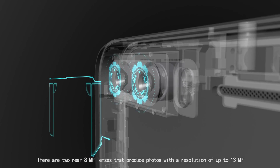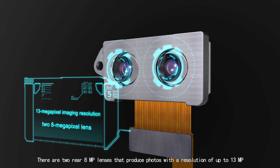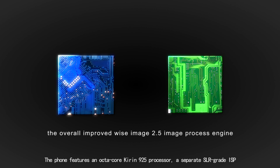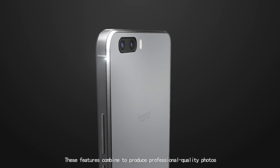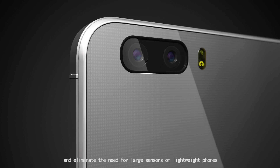There are two rear 8MP lenses that produce photos with a resolution of up to 13MP. The phone features an Octa-Core Kirin 925 processor and a separate SLR-grade ISP. These features combine to produce professional quality photos and eliminate the need for large sensors on lightweight phones.